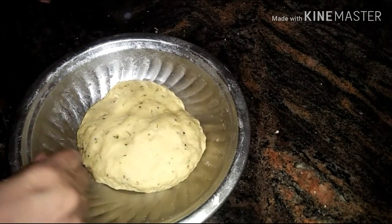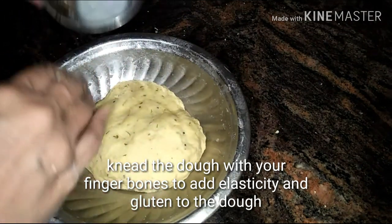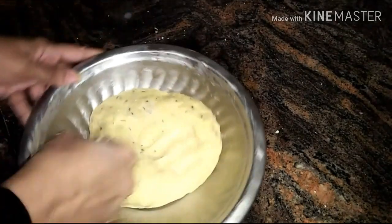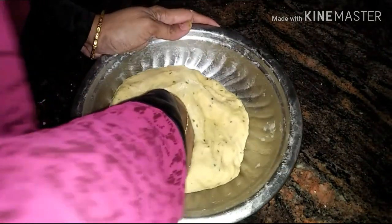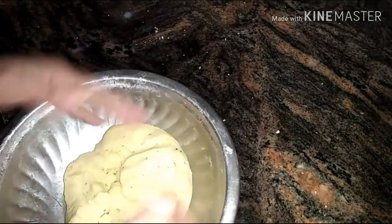The dough should be smooth. Knead the dough with your finger bones — this will add gluten and elasticity to the dough. Once it's done, set aside for at least two hours.